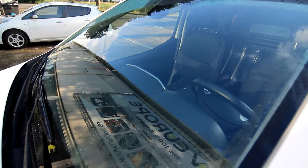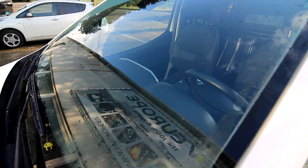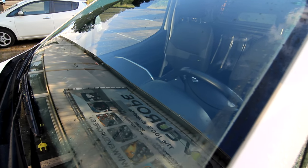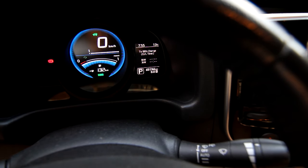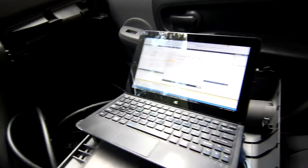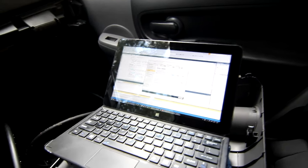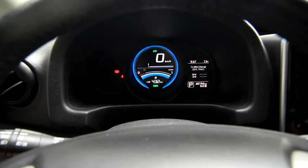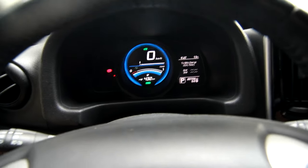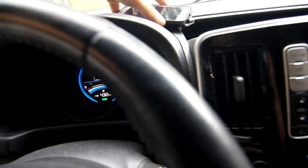It is done — it only took an overnight charge and it's fully charged. As it turns out, this van has a six kilowatt charger, so it actually only takes about 10 hours to charge it fully, which is acceptable. No three-phase charging needed.